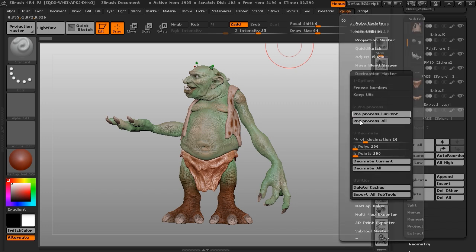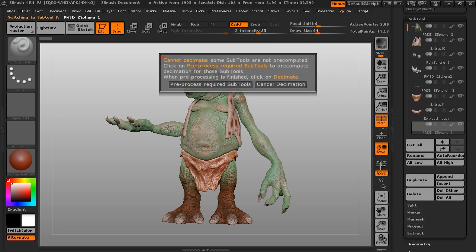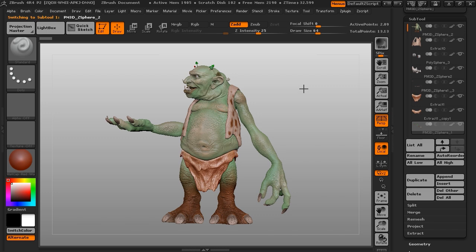Go to your plugin and set the amount of decimation you want. By experience, we can average around 20% and still retain all the detail. If you press 'Decimate All,' it will tell us we didn't pre-process the rest of the subtools. It's a very forgiving process — if you do miss a step, it will remind you. So we're going through the rest of the tools now, subtool by subtool.